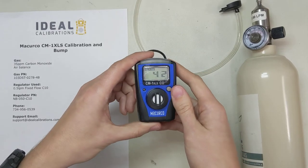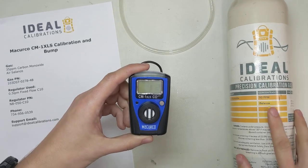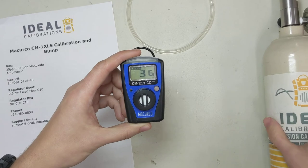Time difference — that was under 30 seconds, and now it's a bump test complete. So that's my recommendation: get a 50 ppm cylinder and use it just for bump testing these monitors, and you'll be good to go. Much, much quicker in the morning.